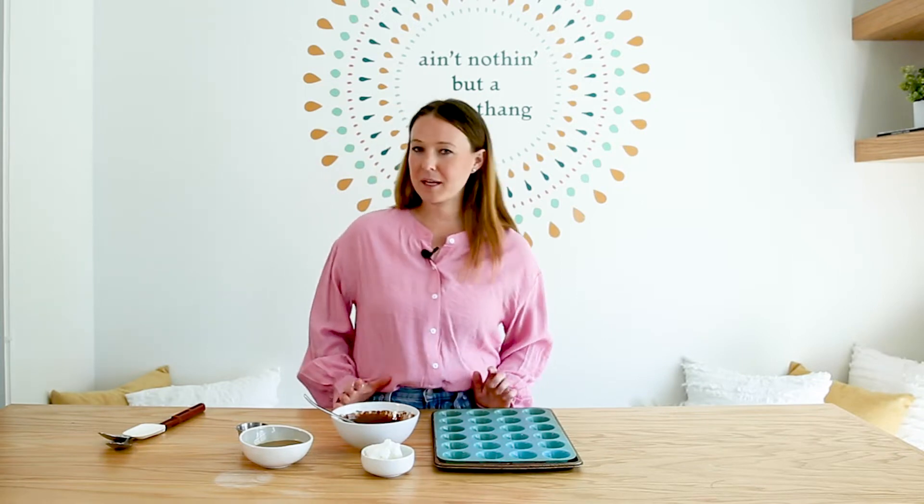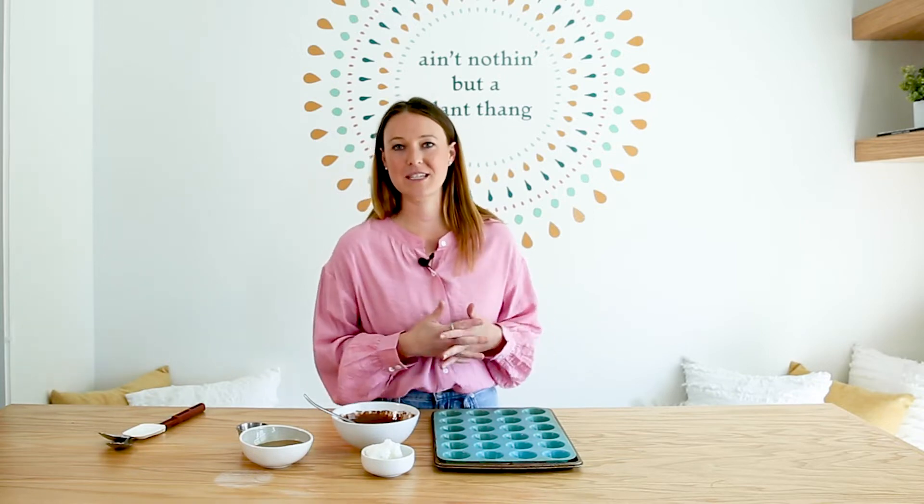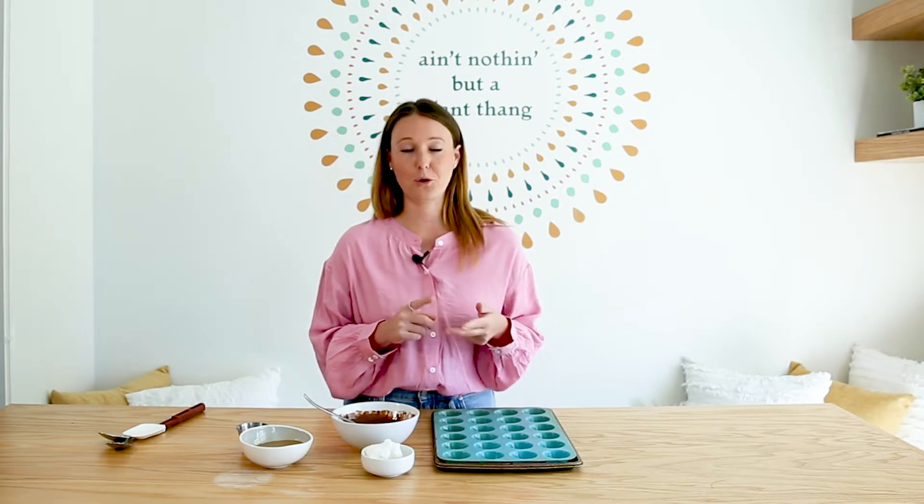Today we are making homemade peanut butter cups, but they're not really peanut butter cups — we're going to make some sun butter cups. So if you're anything like me and you grew up and you weren't allowed to eat Reese's because of peanut butter, the sugar, or any other reason, this is for you.